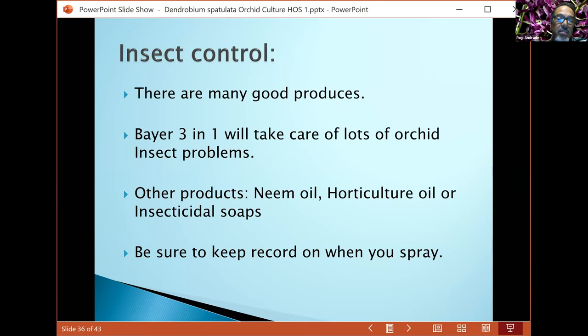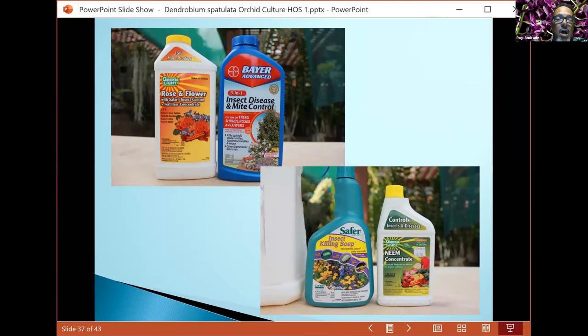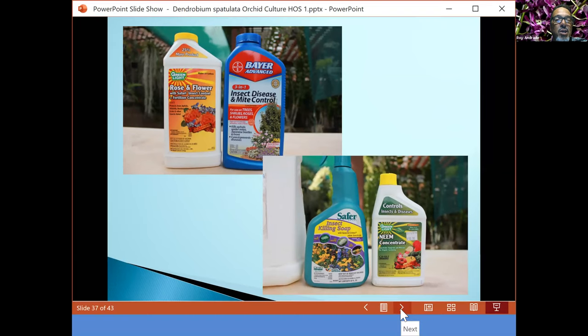If you have a large amount of plants and a bad infestation, you have to use stronger chemicals — Safari, Bayer 3-in-1, stuff like that. Make sure when you buy these products you read the label. Don't just rely on my guidance — I can tell you a lot about chemical usage, but read the labels so you know.